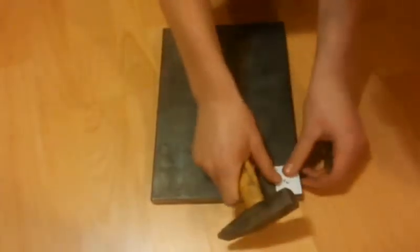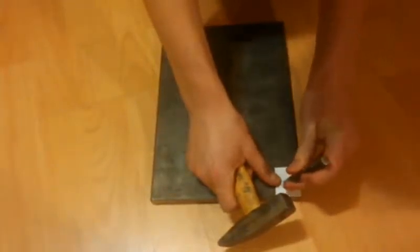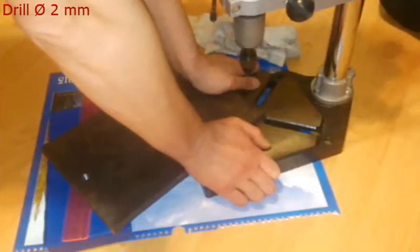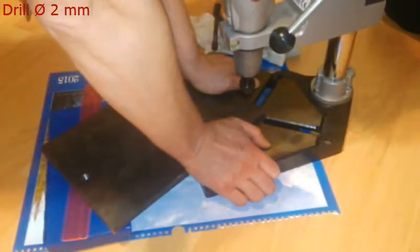Then I've gone back to the iron plate and in all corners, always 2 cm from the edge, I've hammered small holes to act as marks. Then, in each corner I've drilled a 2 mm wide and 5 mm deep hole.